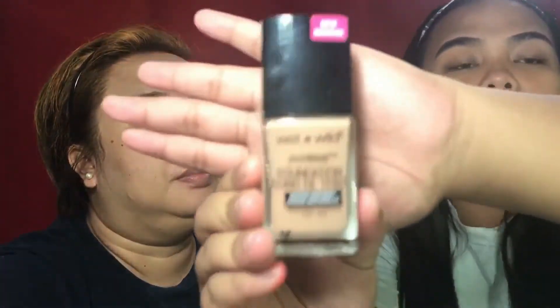For her foundation, I'm going to use my Wet and Wild Photo Focus foundation in the shade Peach Natural. She's a little bit lighter than me.